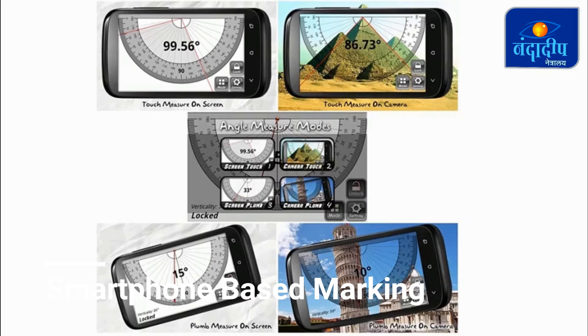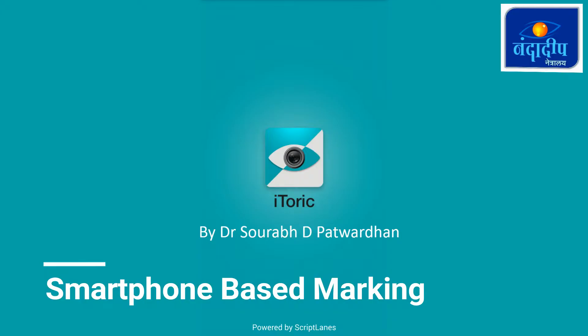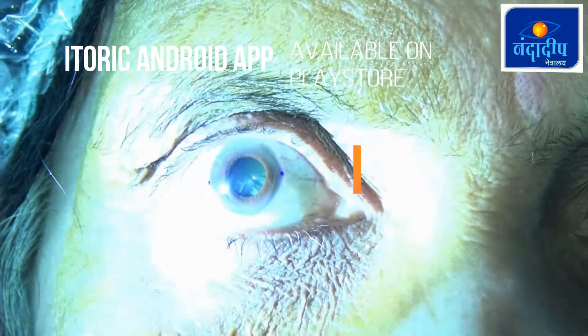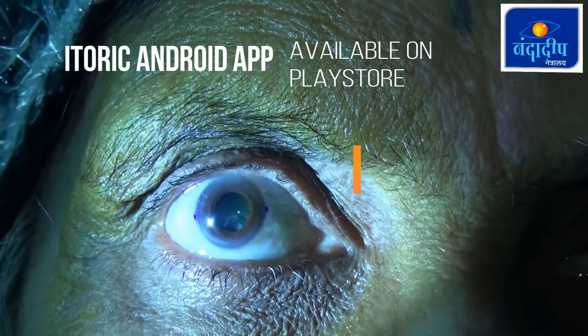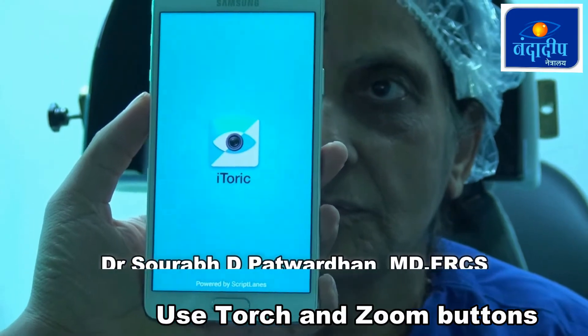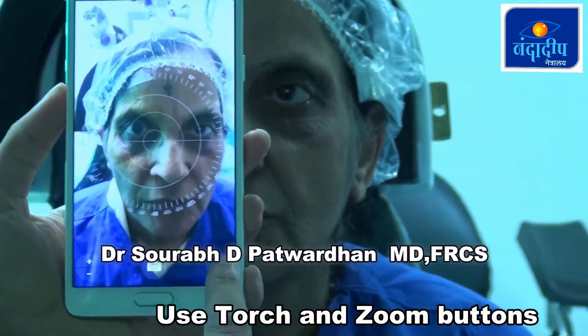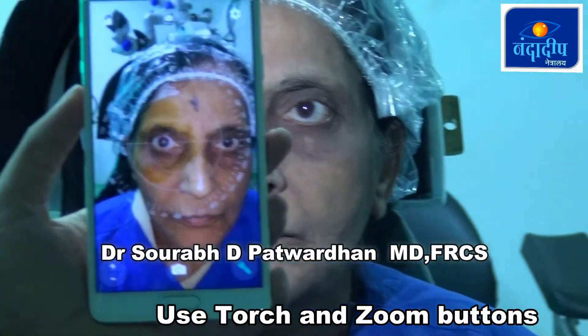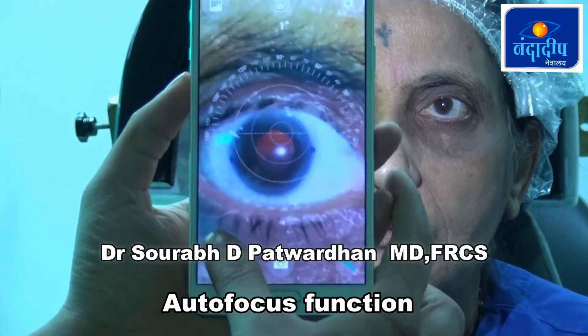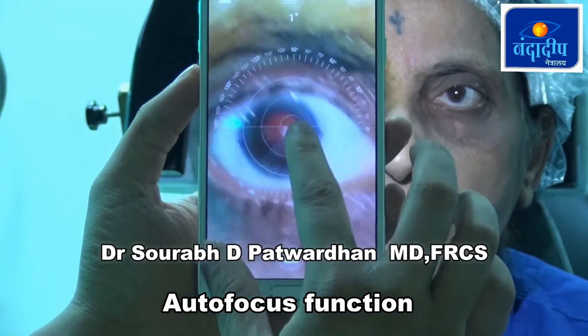I use the Eye Toric Android application, which is developed for ophthalmic use for toric marking. In this method, we use freehand marking and then image the patient's eye using the Eye Toric Android app, which has an inbuilt camera. This can be used on any Android smartphone with a good camera function.